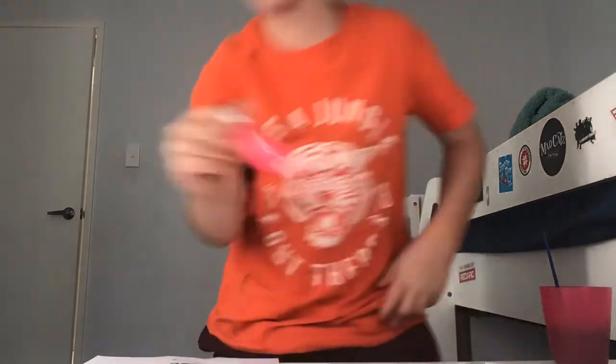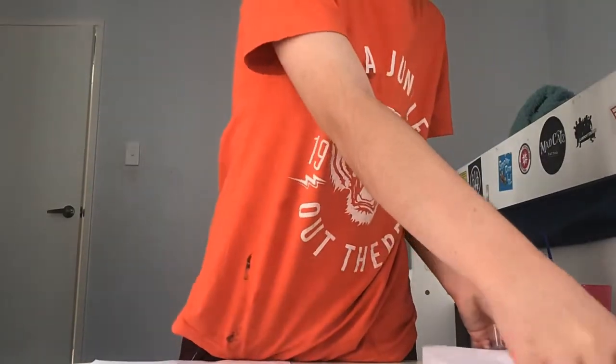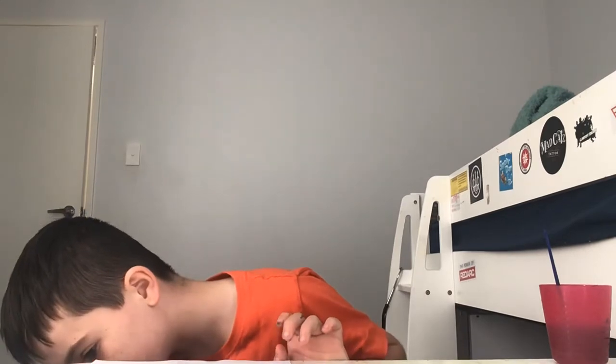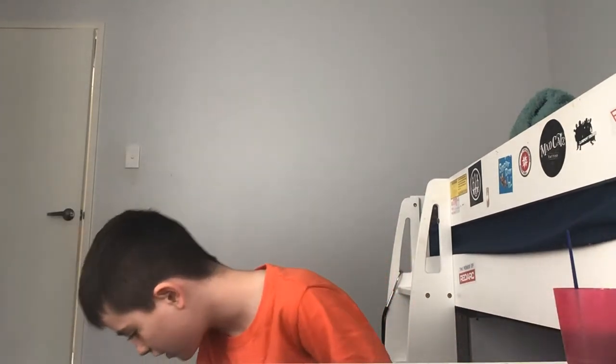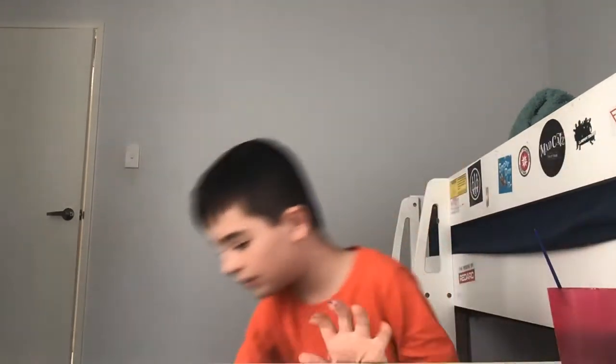Do you think John might want to say something before we leave today's video? I think I might, so I'm going to put this in the bin. It's got the box there. I'm going to leave that to dry and pack everything up.